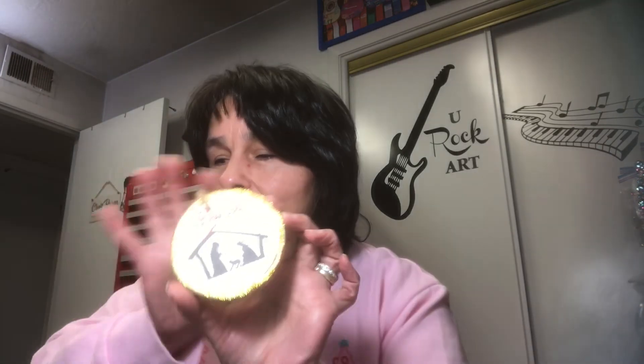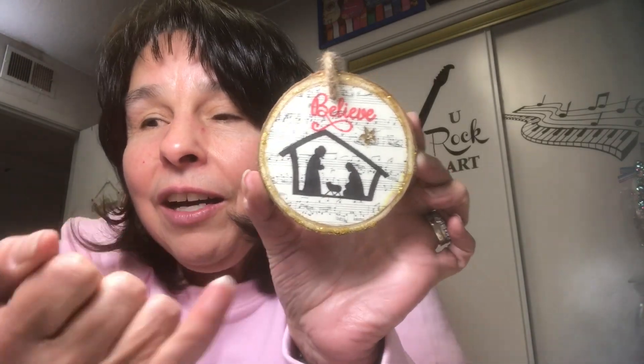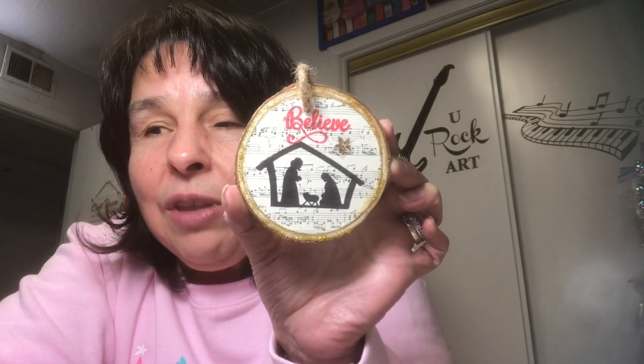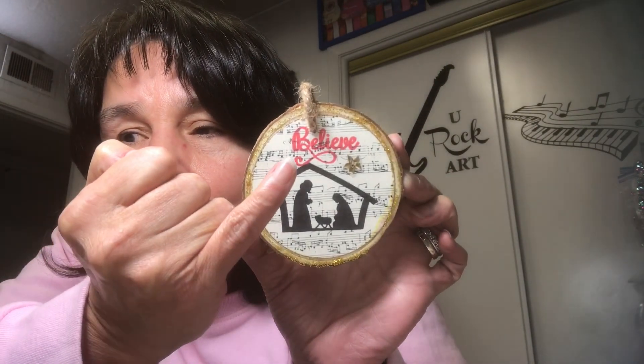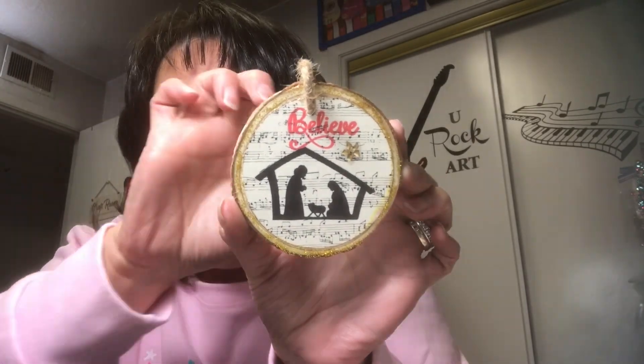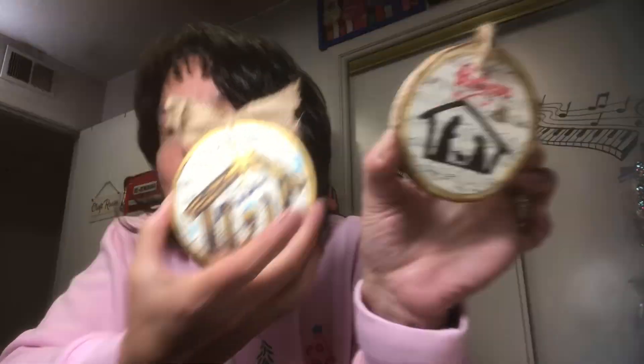Here's my project — the glitter glue might be slightly wet so I'll be careful. Here is my version of that ornament. I stamped the nativity scene with stays-on black ink onto the cardstock where I originally stamped the music, punched it out, then stamped the nativity, stamped the word 'believe,' found a little gold star in my stash, glued it all down with fabric tack, outlined it with gold glitter glue, and reattached the twine.